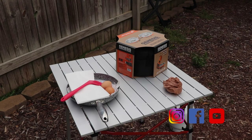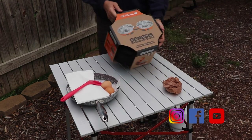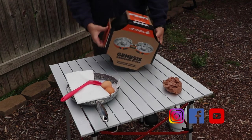Hey guys, 828 Find Adventure here. I've got a Jetboil and I want to cook some breakfast, so let's check it out. What we have here is the Jetboil Genesis.